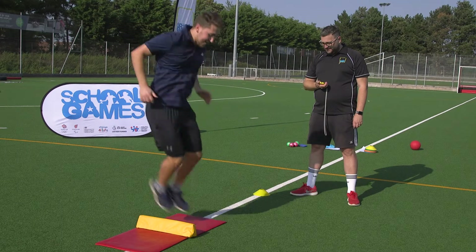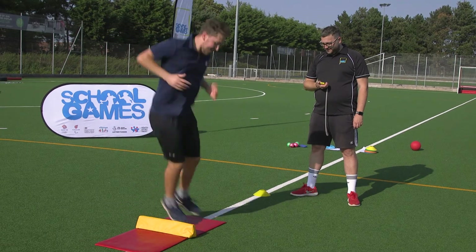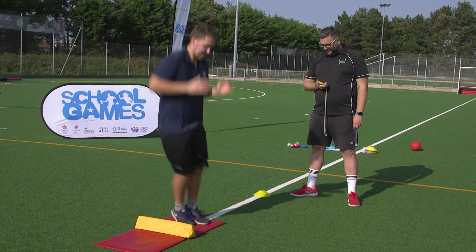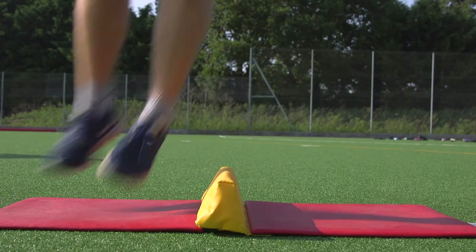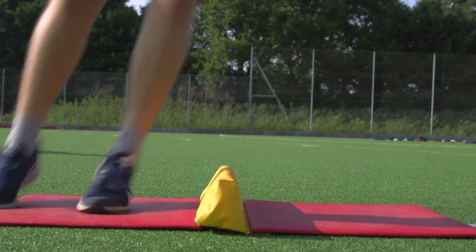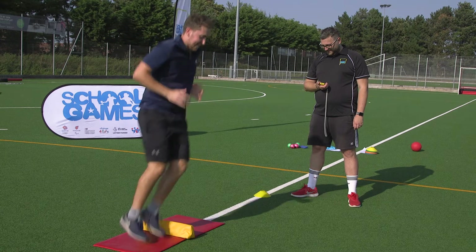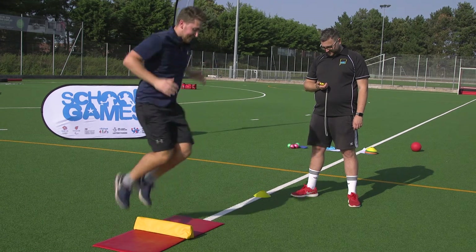Speed bounce. For this challenge you can use a speed bounce mat or another soft item to jump over. A speed bounce is a two-footed jump, taking off and landing with both feet at the same time. You'll have 20 seconds to see how many bounces you can make. You can't count the jump though if your classmate lands on the mat.